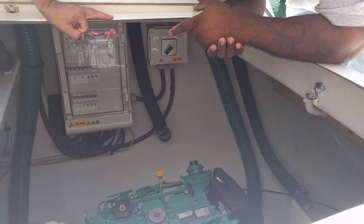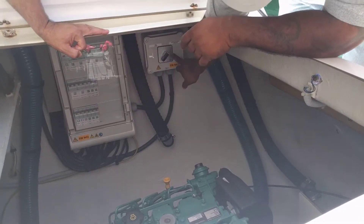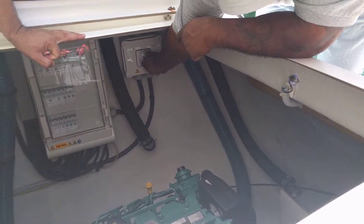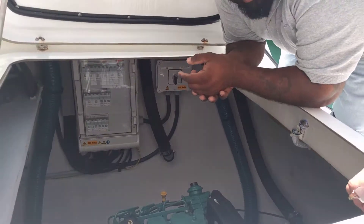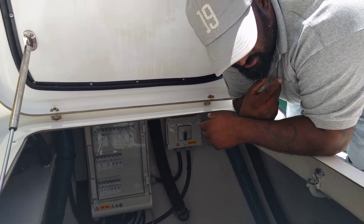Whenever you're stopping your generator for the day, you come to this room and switch the switch to zero — zero in neutral position. Then you stop your generator. Whenever you're going to start your generator, you start up inside, then pop back out here and switch it back a little bit to generate the power.